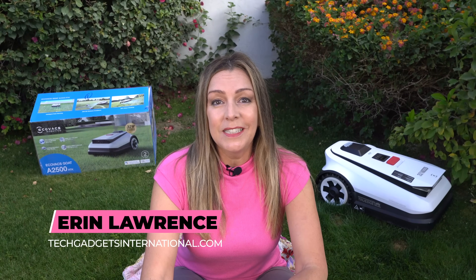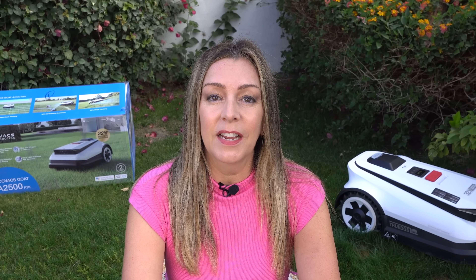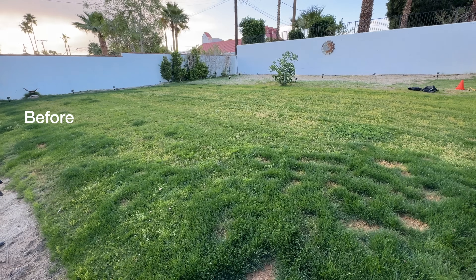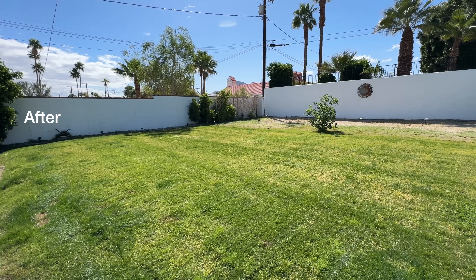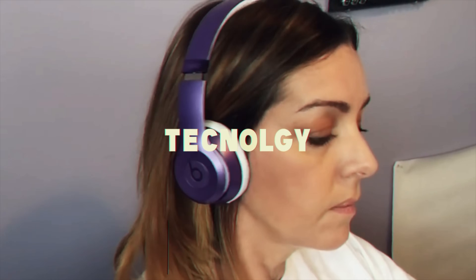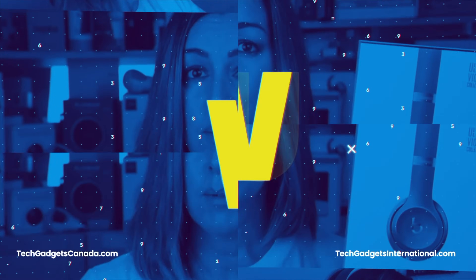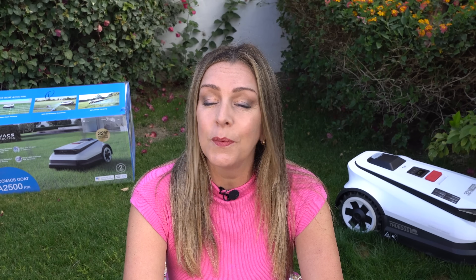It runs completely silently and it'll mow in perfect rows. In this video, I'm going to spend about two weeks with the Ecovacs Goat A2500. You'll see how things started out on the shaggy side and how it's been going since. I'll take you through what it's like to set up and how you mark out your lawn if you don't use boundary wire. I'll also look at the different settings and options and show you exactly how it all works. I'll wrap things up with both the pros and the cons and let you know if I think this device might be right for you.